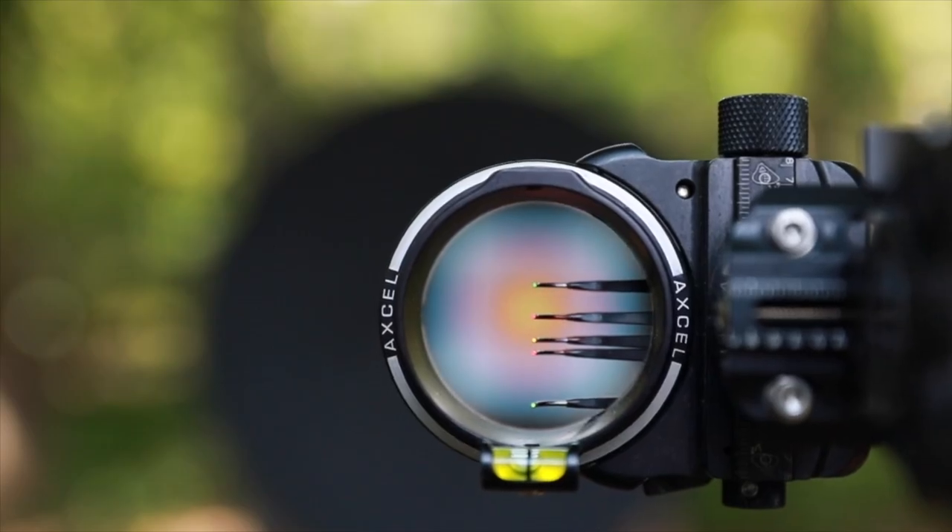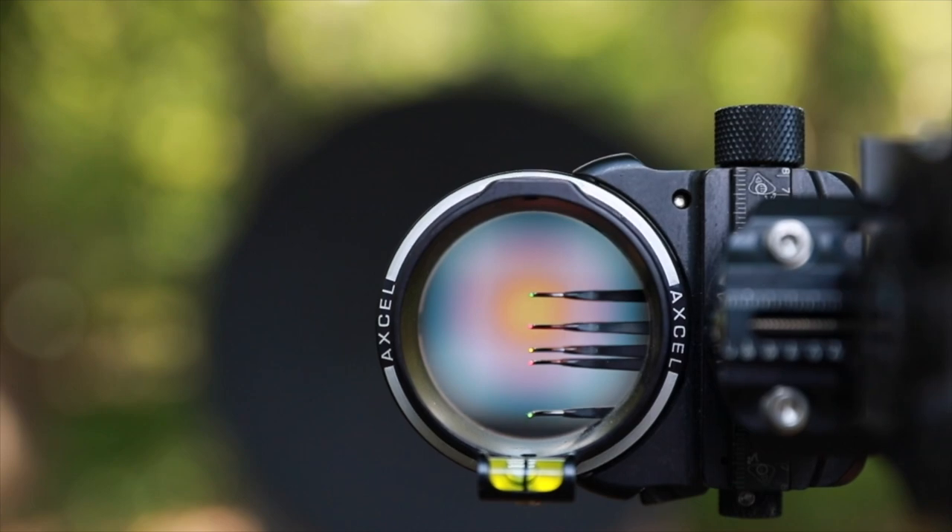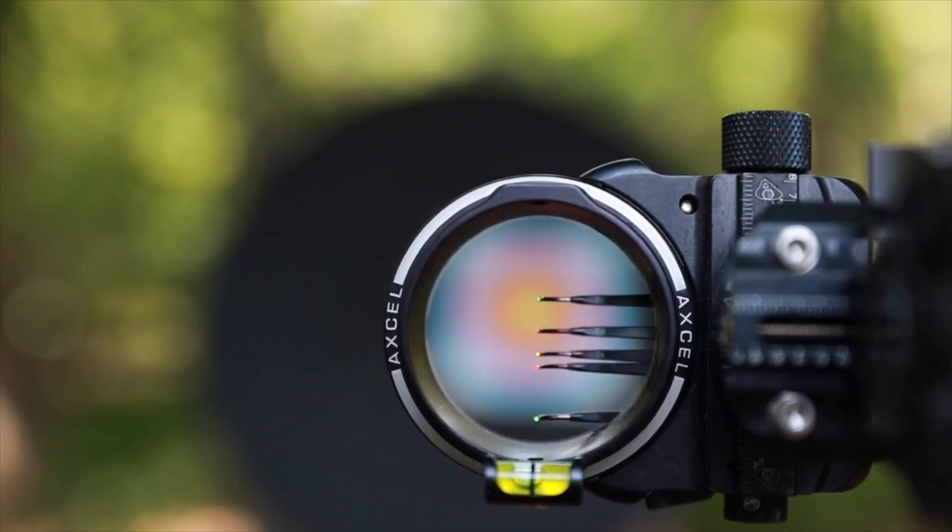When you're shooting your bow, take a look at the level and make sure you're holding your bow level — it'll clear up a lot of your left and right misses. I hope you enjoyed this tip; we will see you all in the next video.